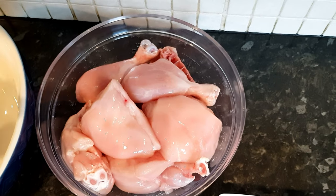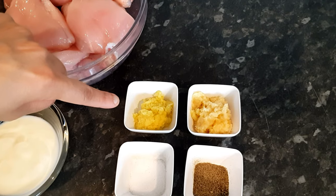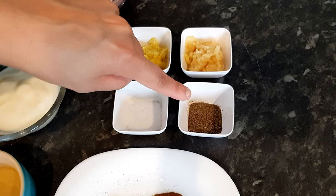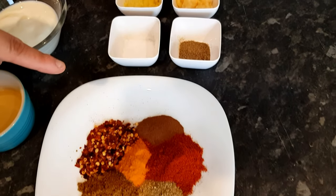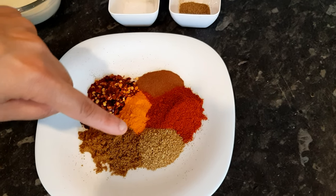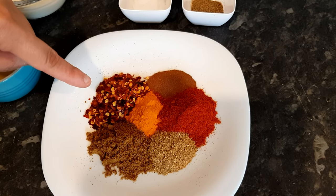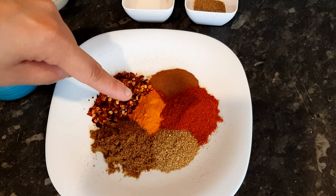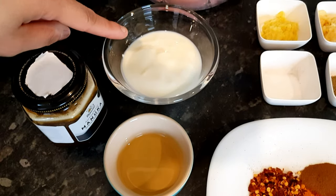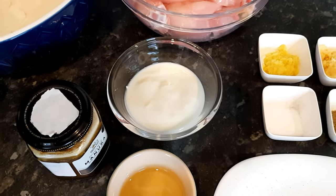The ingredients you're going to need are a whole chicken cut into eight pieces, four teaspoons of freshly grated ginger, six cloves of garlic which are grated as well, a teaspoon each of black pepper and salt, and the following spices: one teaspoon of ground cinnamon, two tablespoons of paprika, a teaspoon of coriander powder, two teaspoons of ground cumin powder, two teaspoons of dried chilli flakes, and two teaspoons of turmeric powder. Four tablespoons of oil, a hundred grams of natural yogurt, and one tablespoon of honey. Let's start cooking.